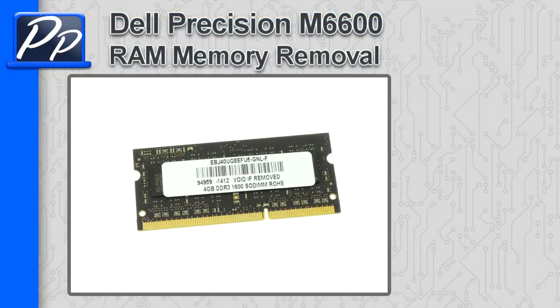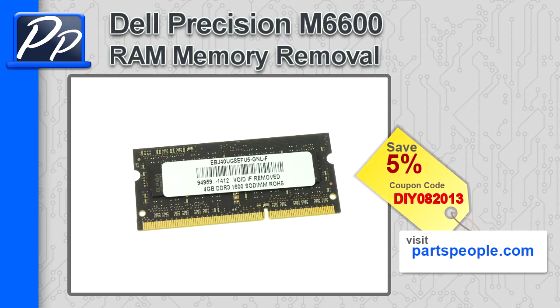Hey guys, it's Roscoe with Parts People. In this video I'm going to show you how to remove the memory on a Precision M6600. If you're looking for parts for this laptop, go to our website and use this 5% discount coupon.